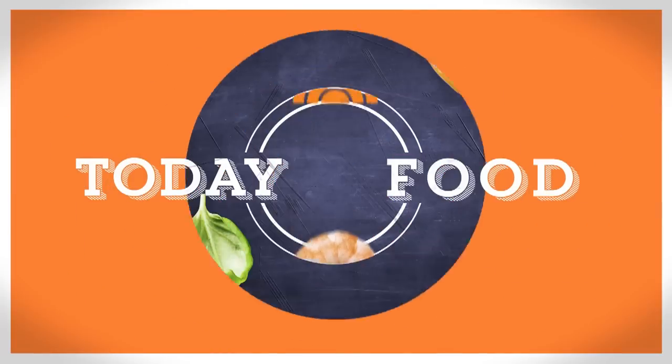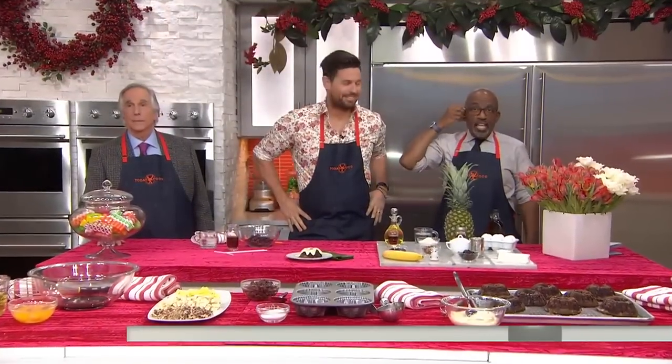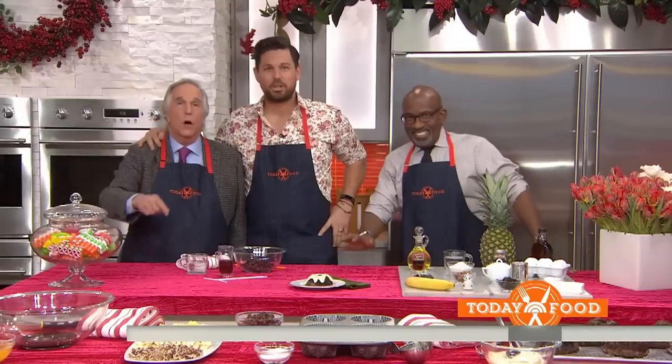We are making sweet treats for the holidays, and this morning we have a dessert that would be perfect to serve your guests or to bring over to somebody's house. It's Ryan Scott — he's the executive chef and the owner of Finn Town in San Francisco.